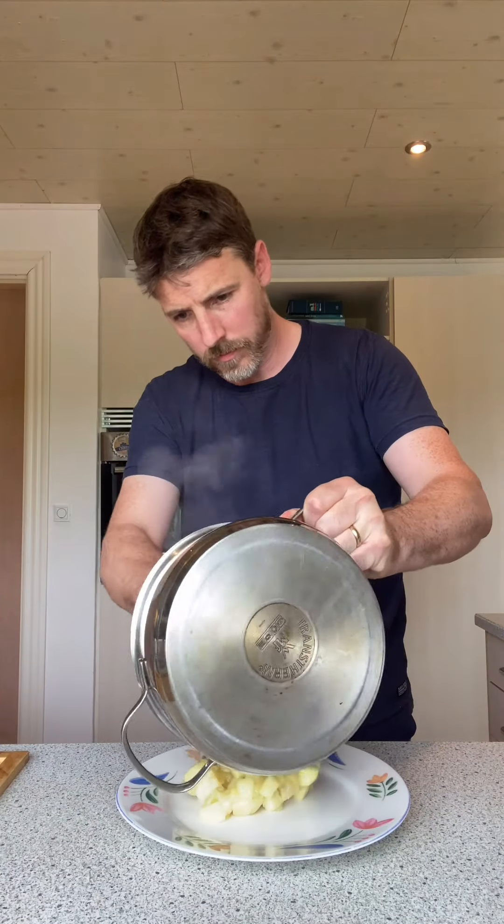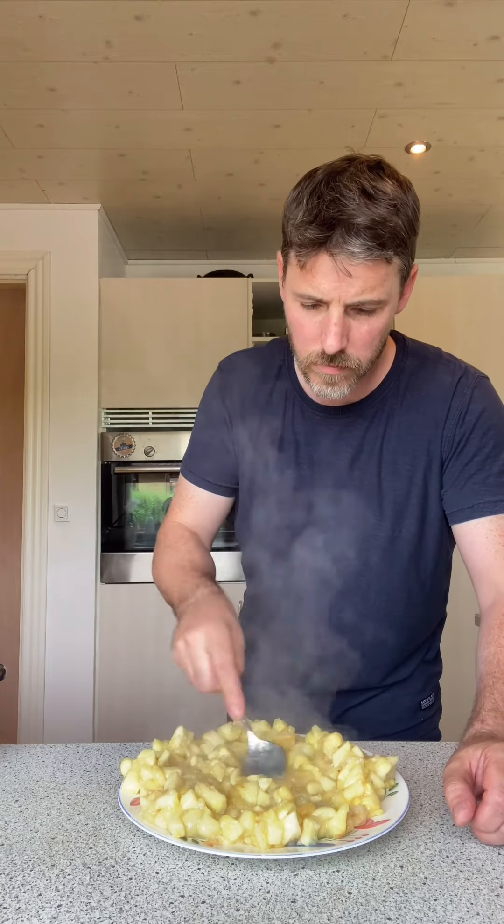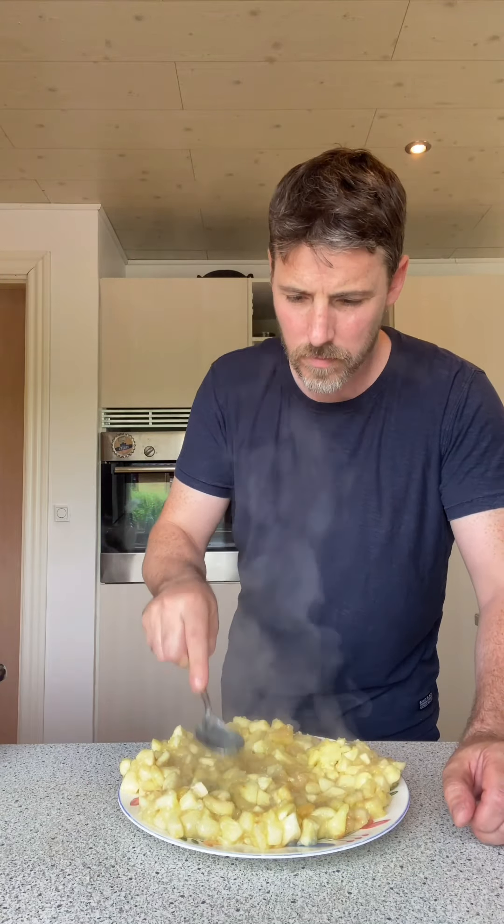Here's our apple filling — we just want this to cool down before we put it into the tart. I'm gonna stick this outside to let it cool; it's a bit cold out today so that's grand. Now our baked pastry has cooled down — I have to be quick here, I have to get to work.